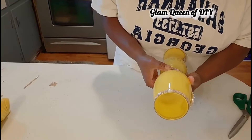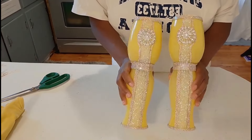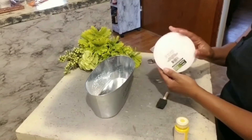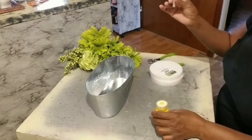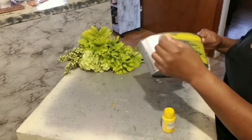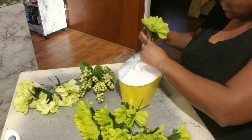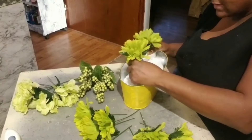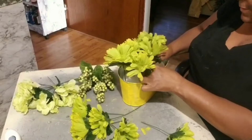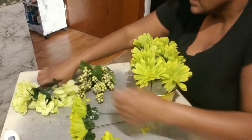Drop me a comment if you're liking these yellow vase DIYs and if you'd recreate them. For this simple DIY, I'm taking a Dollar Tree floor bucket, Dollar Tree foam, yellow paint, and some lime green flowers from Dollar Tree. I pour and brush my paint on the bucket. I was asked to create a rustic glam flower centerpiece, so this one is for you. I only painted the bucket, glued down my floor foam, and layered in my flowers. You can also create this in a fully glam vase.